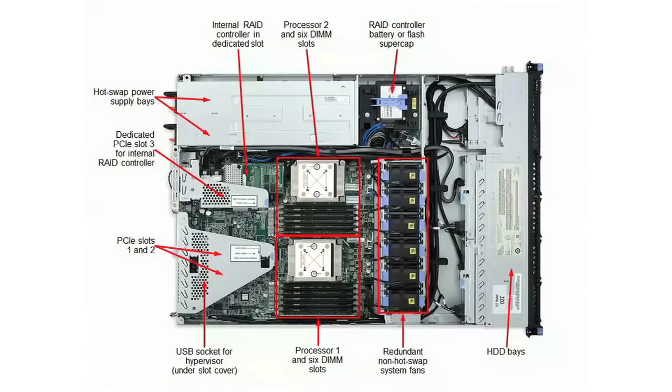Looking inside the server, you can see we jam a lot into a 1U space. The two big heat sinks in the middle are the two Intel Xeon E5-2400 series processors. Depending on the processor you select, each can have up to eight cores and the core speed can be up to 2.4GHz. Each processor can have up to 20MB of cache. The E5-2400 processors have three memory channels operating either at 1600MHz or 1333MHz depending on the processor selected.